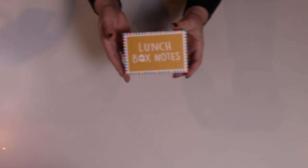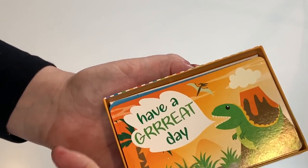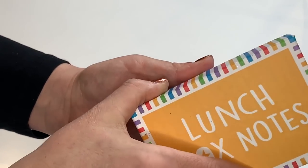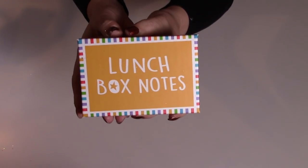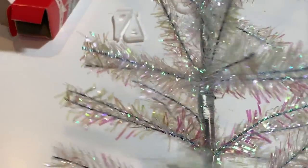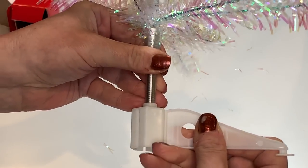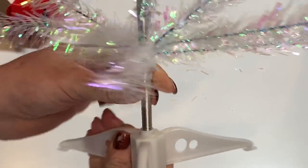I found these little lunchbox notes, which I thought would be super cute. Whether the kids are going to school or not, it's something cute to put in their lunchbox with little cute messages. I've actually done this for nieces and nephews before. What a cute little idea — let your kids know that you're thinking of them. Lunchbox notes include 18 notes. I love this new one — look at how pretty that is. I love that holographic design, it's so pretty.